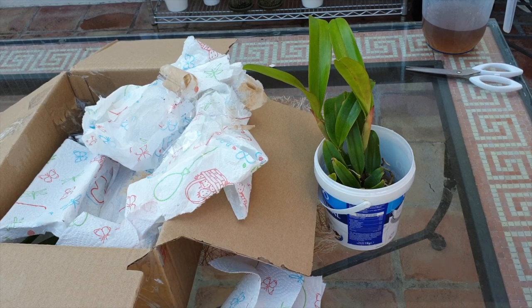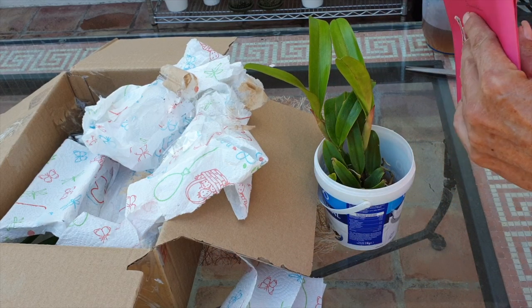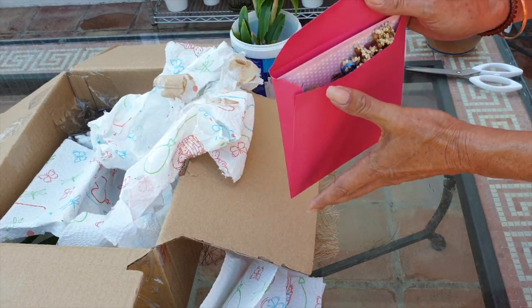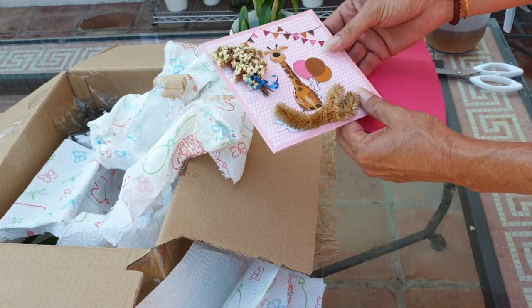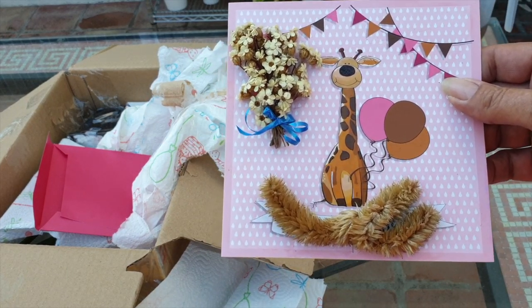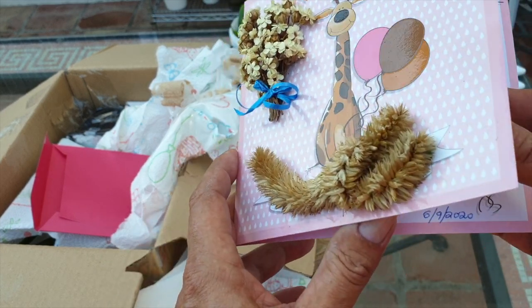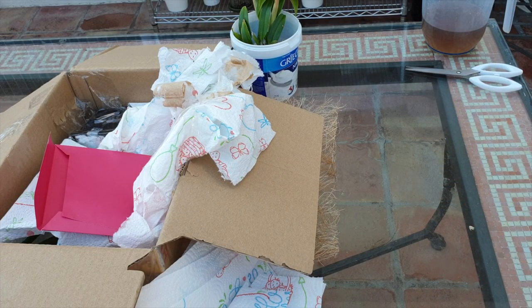Thank you so much. Still trying to figure out — let me just open this. Look at this! You guys with dried flowers — I bet those are from her garden. How precious. Let me just read and see. Lemon verbena. Yerba buena.